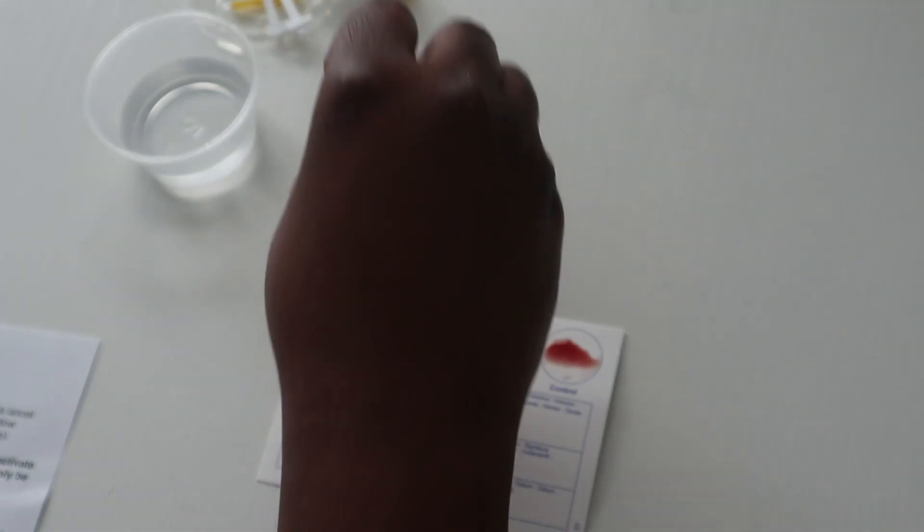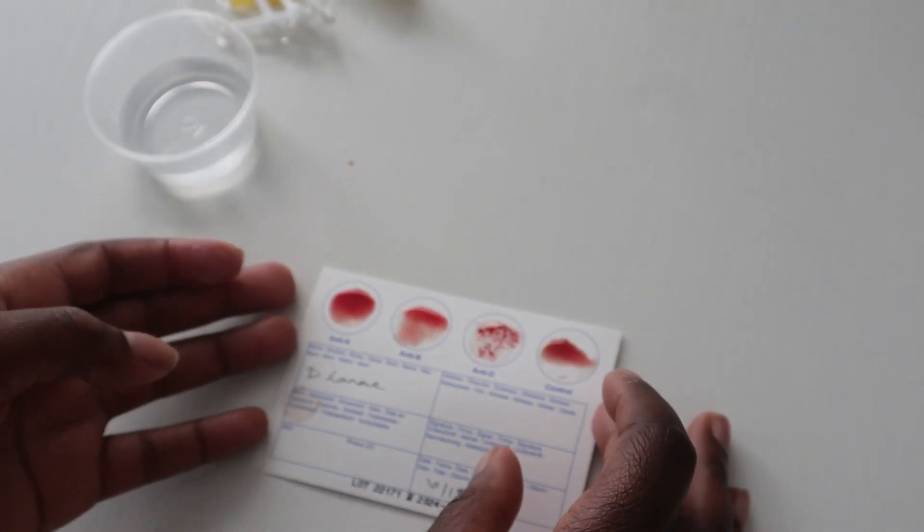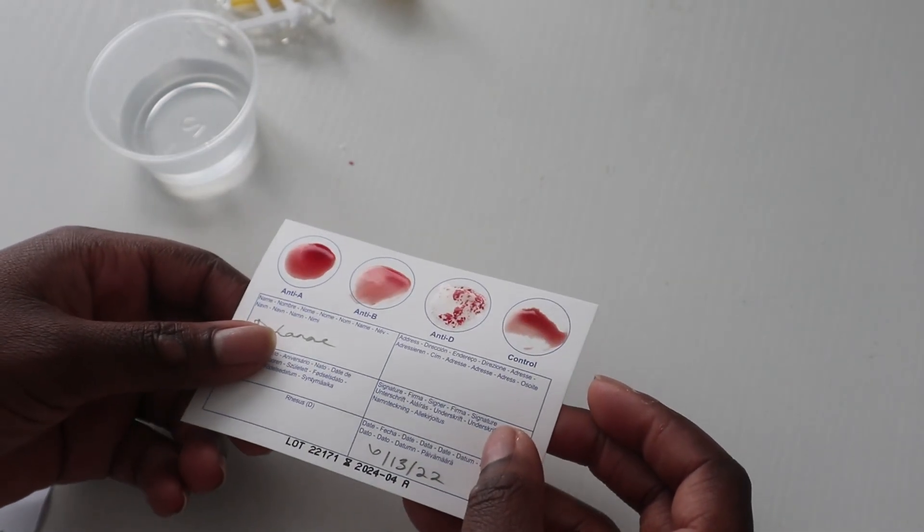We are ready to tilt the card for the results. My camera died while I was tilting the card as the last step, and my card had dried up by the time I got it back. But based on my results, which I will include a picture of, I am group O blood type with the Rh factor — so I am O positive.